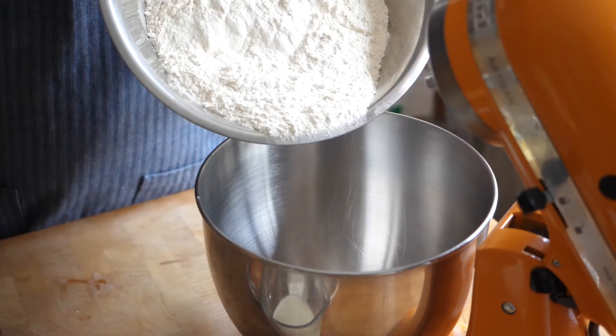To make the babka you're going to need three things: a brioche-like dough, the chocolate filling, and then the sugar syrup to make it really beautiful and moist. I make my brioche doughs normally the day before and put them in the fridge, so we have one ready to go, but to make it it's very straightforward.